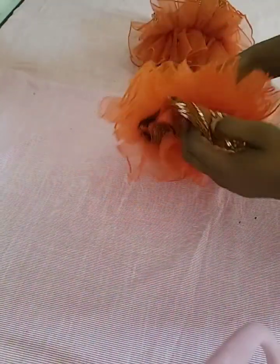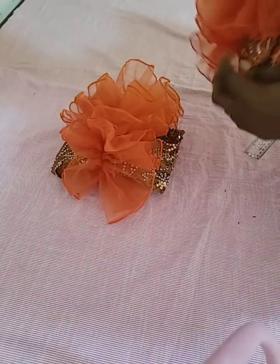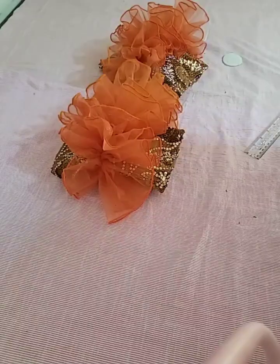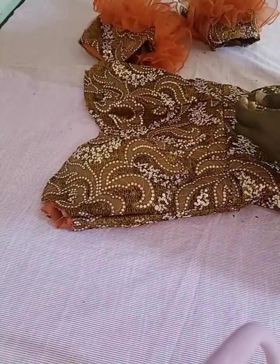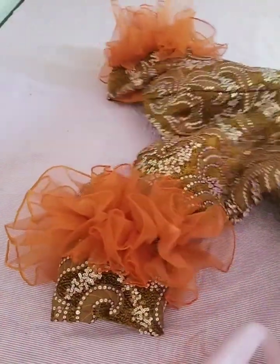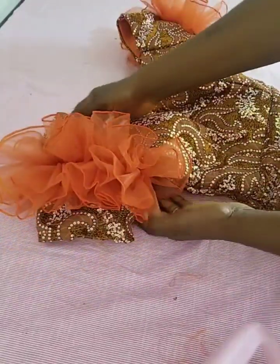I'm done with my ruffled organza sleeve — you can see it's so nice and beautiful. That's my off-shoulder organza ruffled sleeve, so nice and very simple. The last thing is to just attach the sleeve to the basic gown, and it's done. You can see it has been attached. Guys, do not forget to like, comment, and share, and don't forget to subscribe. I love you — till I see you next time, bye!